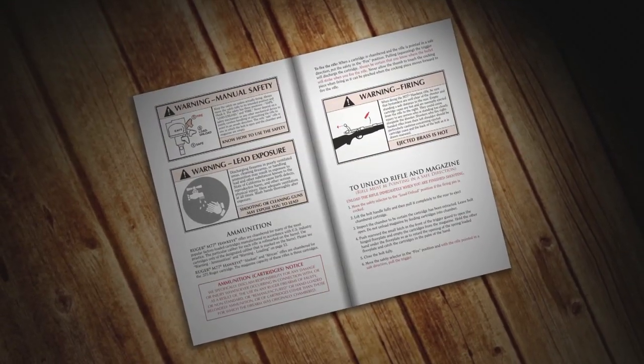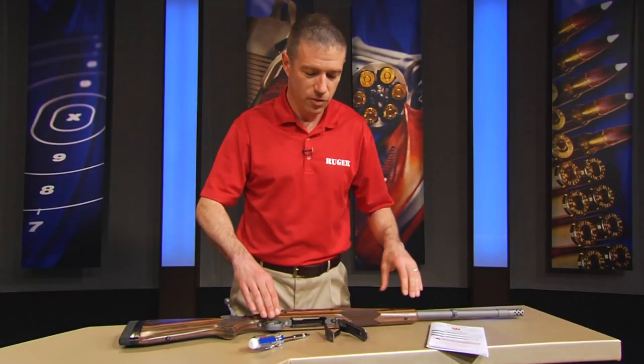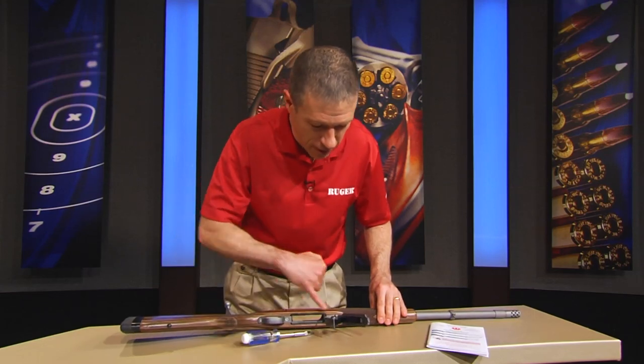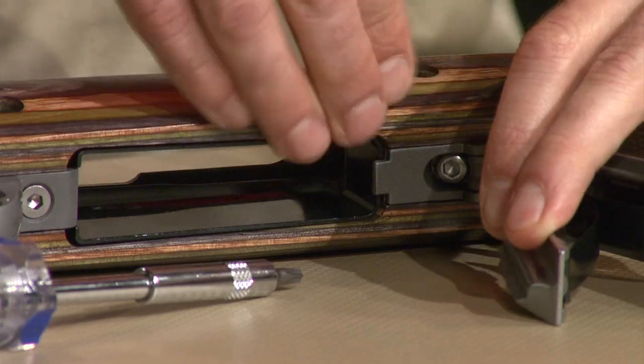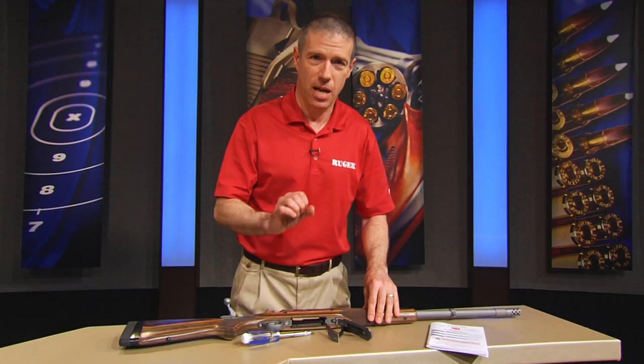It tells you about cleaning the barrel and whatever else, but one thing that we see is very common is this angled bedding screw in here. It's part of the patented angled bedding system that Bill Ruger invented many years ago — that needs to be tight, that needs to be 90 inch pounds.